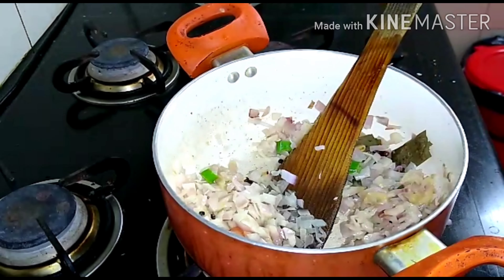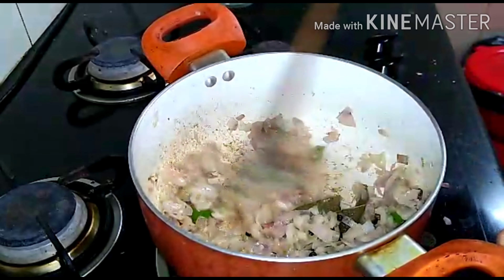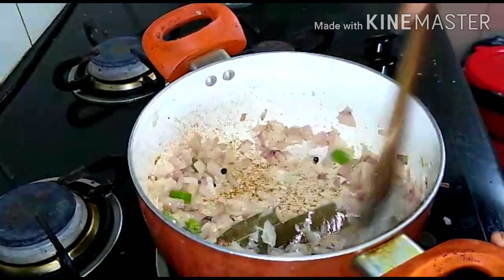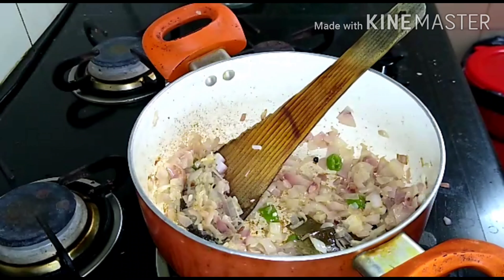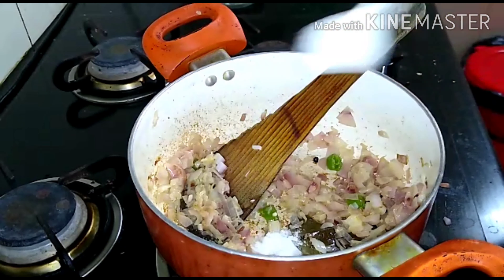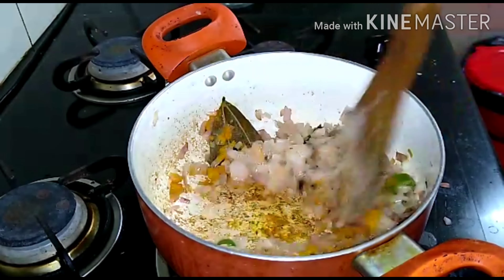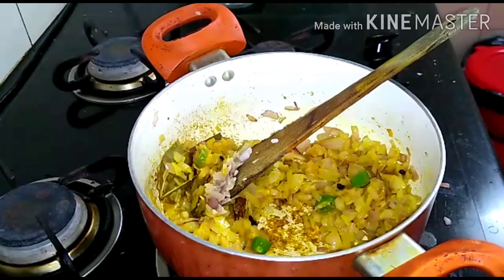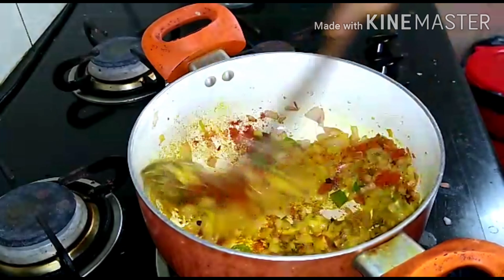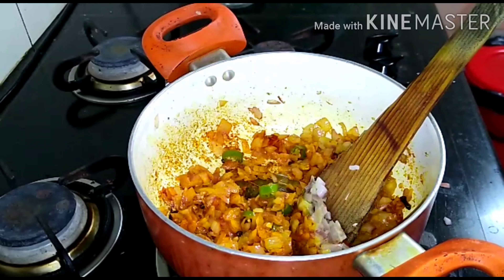I am ready to cut the garlic. Cut it into small pieces. Then add half a teaspoon of chili powder. Half teaspoon of chili powder goes in next.